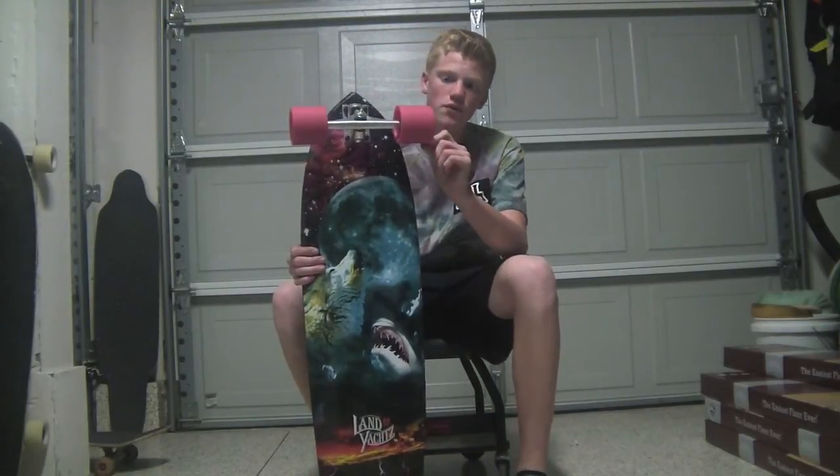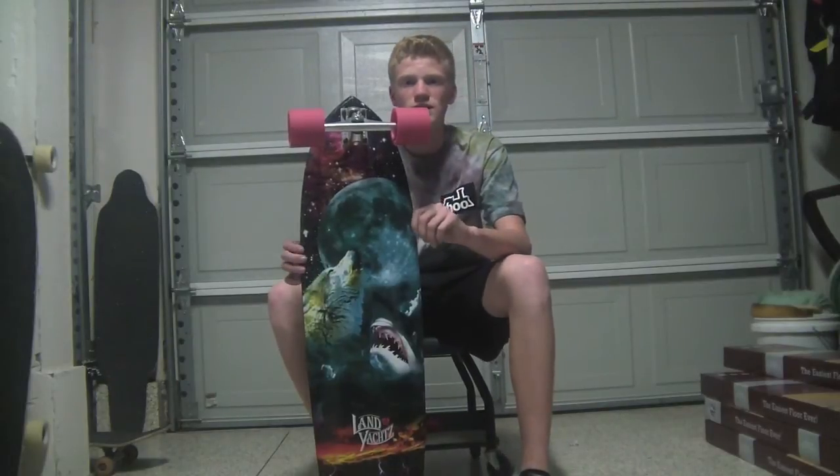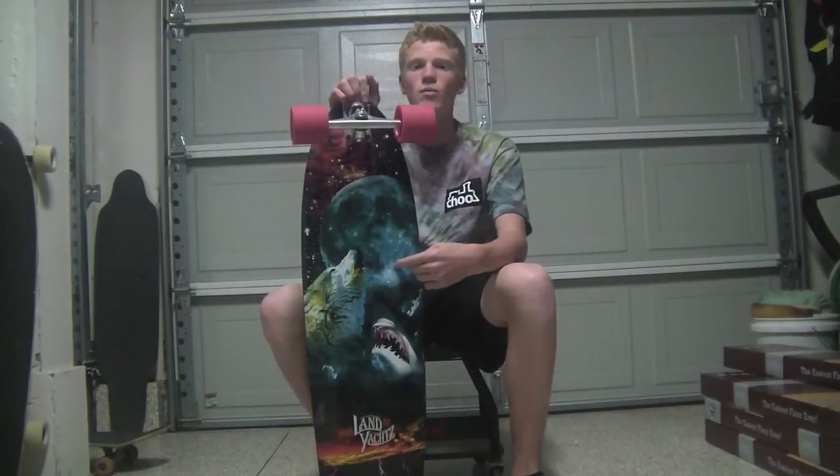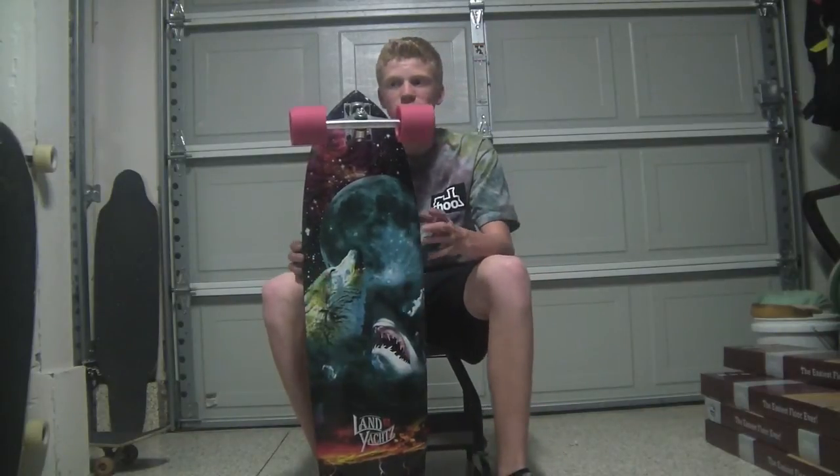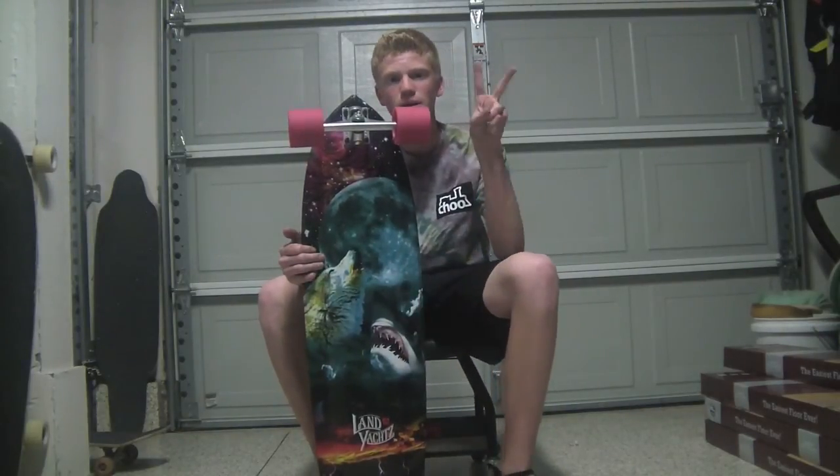That concludes the wheel review for the ABEC 11 Centrax. If you want to see a review on my Saber Chucks or my Wolf Shark, I'll have a link in the description to those two videos. I'll see you guys later — have a good day. Peace.